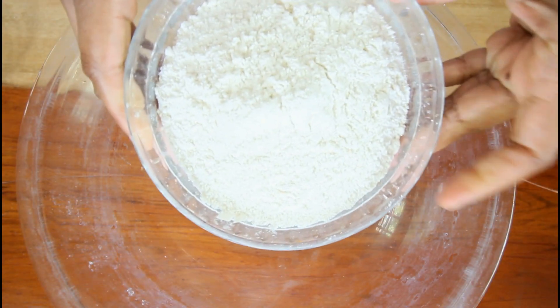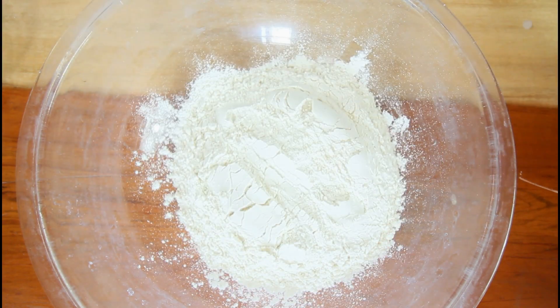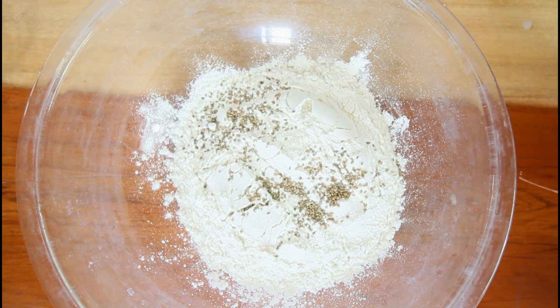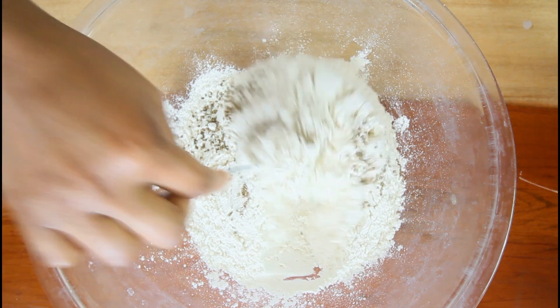Now I'm going to go in with two and a half cups of all-purpose flour. To this I'm going to add my carom seeds, also my salt. Give that a mix.